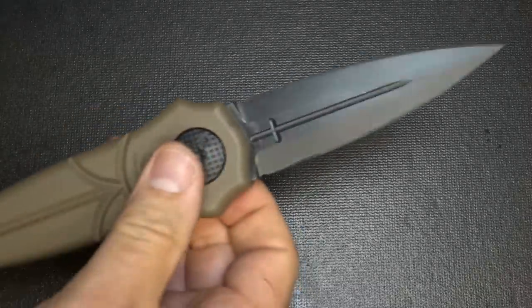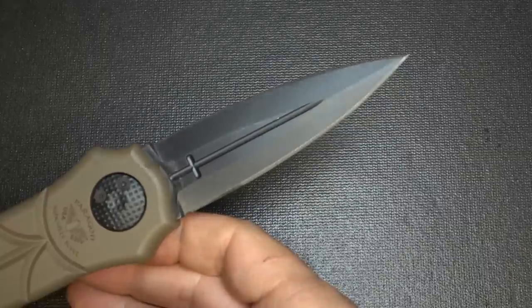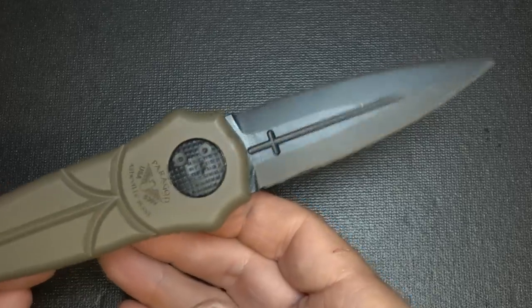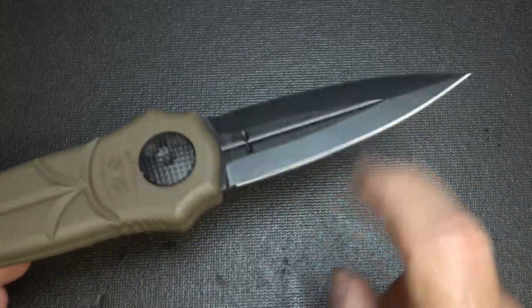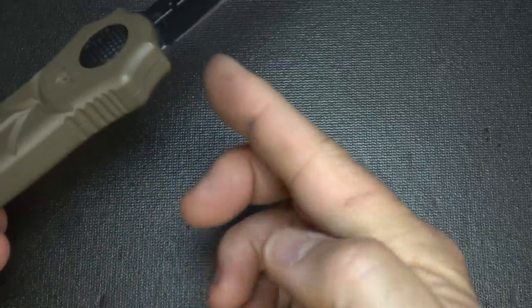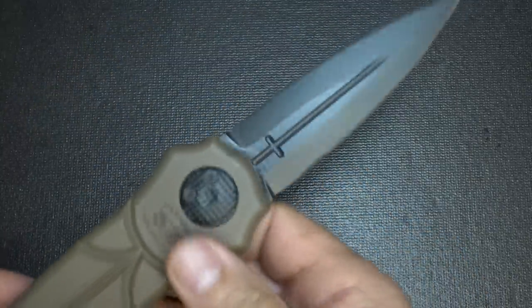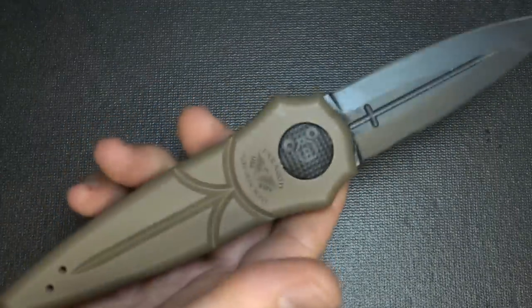It's a very smooth operating knife. The blade itself is made from CPM S30V stainless steel — a good high quality steel material. It's flat ground and it is a dagger — both edges are sharpened and they are extremely sharp. In fact, right here on my finger, when I was practicing with it at first, I got myself a couple of times. So you want to be careful with this knife. It's one of those that you don't want to just play around with or really hand to anybody.